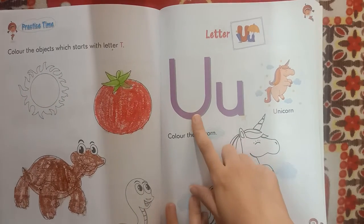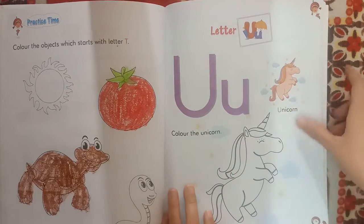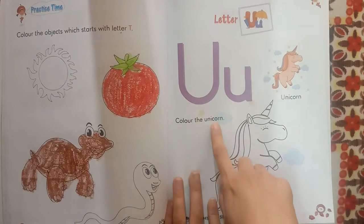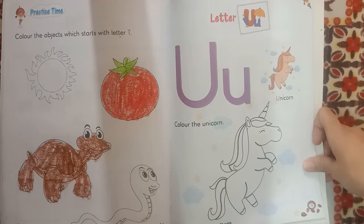U for unicorn. Color the unicorn. We will color the unicorn now.